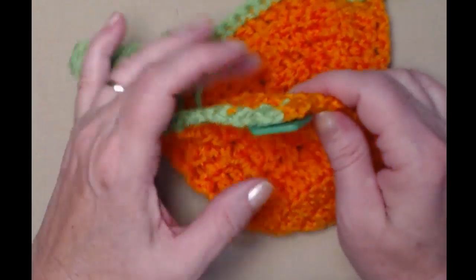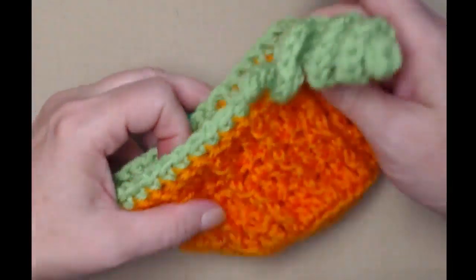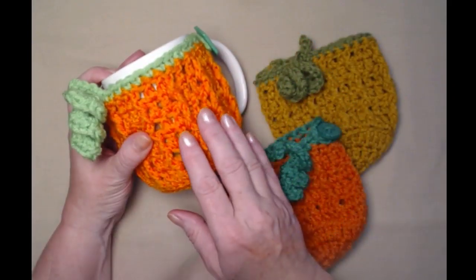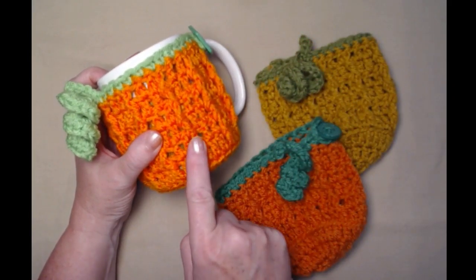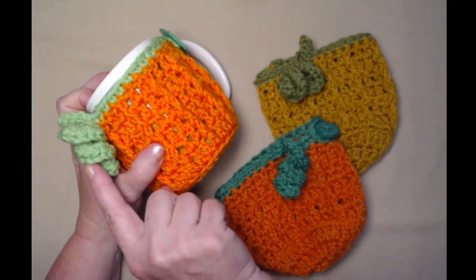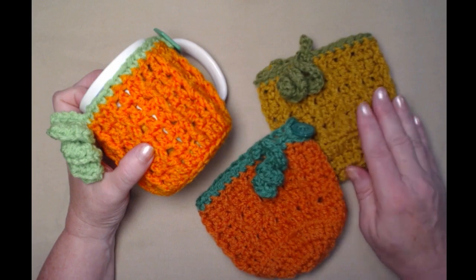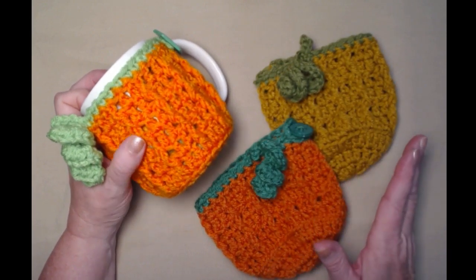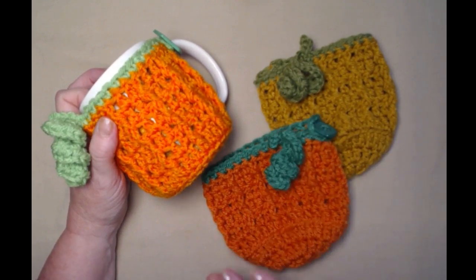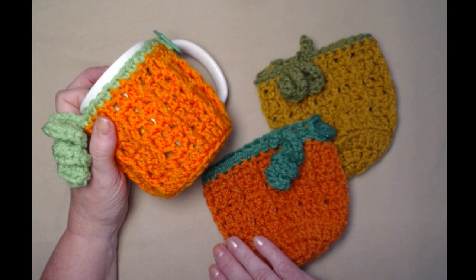Here is the way it looks — here's our curl and our stem, and here's where our handle goes. This is the pumpkin coaster mug cozy that we just made, with the bright orange, green button, bright curl and stem. This one is the rust and this is the one with the golden yarn, so you can make these in lots of different colors, muted or bright. They're all fun to make and they're perfect for a fall or Thanksgiving get-together — put some hot cider, hot cocoa, or a big mug of steaming hot coffee.